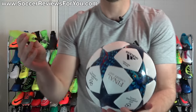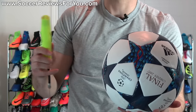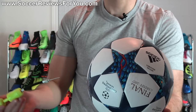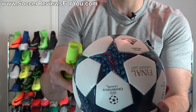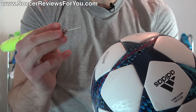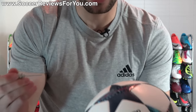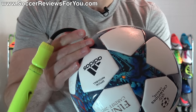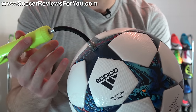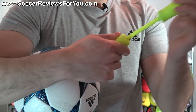Grab your pump — a hand pump works well. You can buy a bigger one that puts air in more quickly, which is good if you're pumping up a full bag of 10–12 soccer balls. But a hand pump is always good to have in your bag so you can fine-tune air pressure before or during play. Find the valve on the ball, grab your pump. It is recommended that you moisten the needle prior to inserting it — just lick it — so it doesn't stick to the rubber and damage the valve.